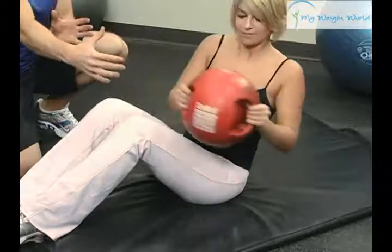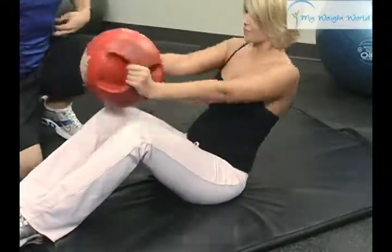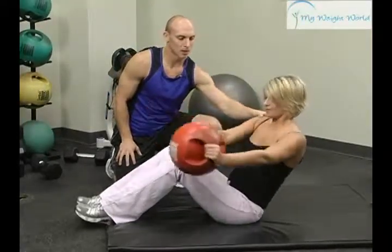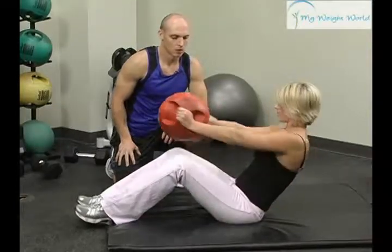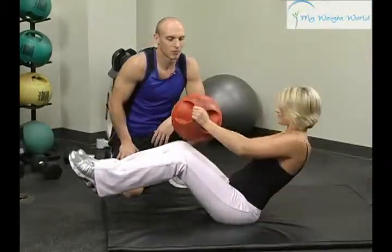But she's really twisting her torso — she's not just moving her arms — which engages the abdominals a whole lot more. As you get stronger, you can even lean back more at an angle, or even raise your feet up off the ground to make it even more challenging.